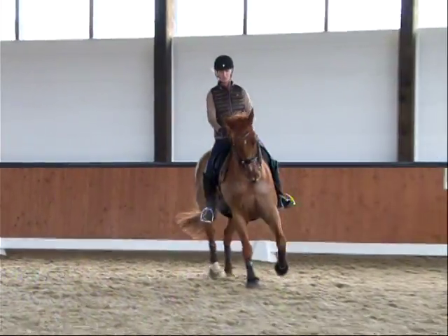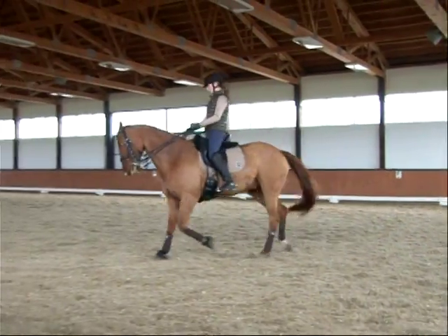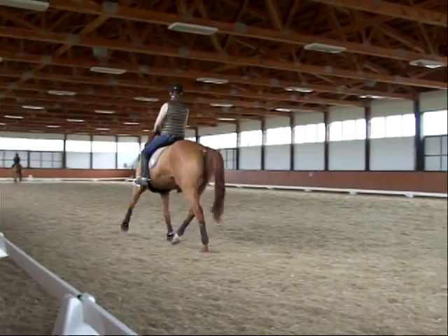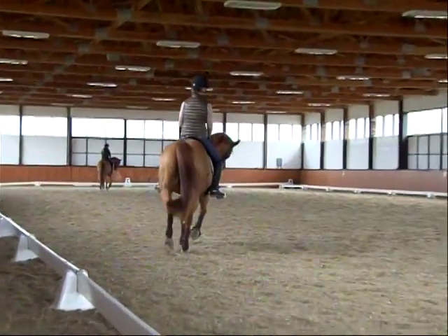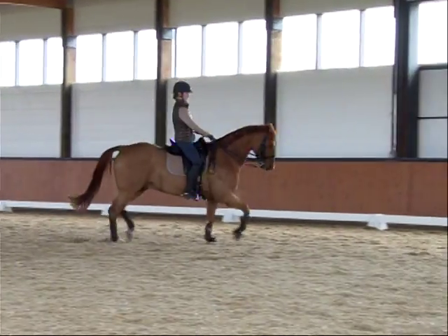Don't use the inside rein more than that. Don't get left behind and keep those hind legs coming with you as you go forward. Hand lower, self-carriage. Looking forward. Swinging forward like that — light hand. And canter.